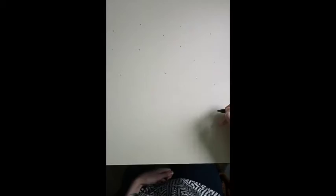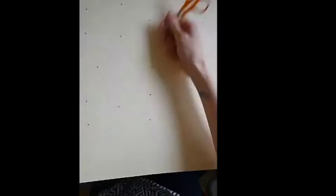Mark out where you want the flowers to go with the pen. Then pierce some holes with scissors and some sticky tack underneath. Push the paper fastener on the back of the flower through the hole to secure it in place.